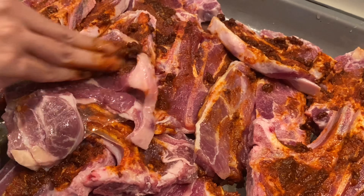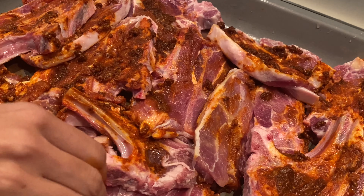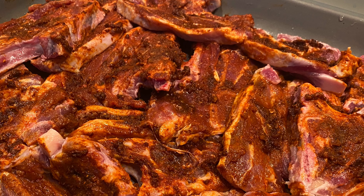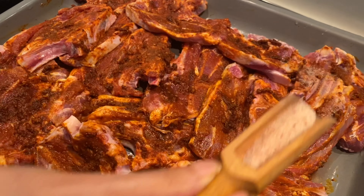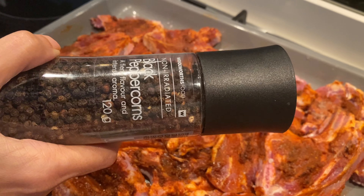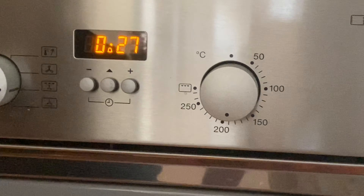If you have the time, you can always pre-marinate your meat and set it aside when you are ready to pop it into the oven. Once you are done marinating all of your meat, you can then add both your salt and some cracked black pepper, and then pop it into the oven.